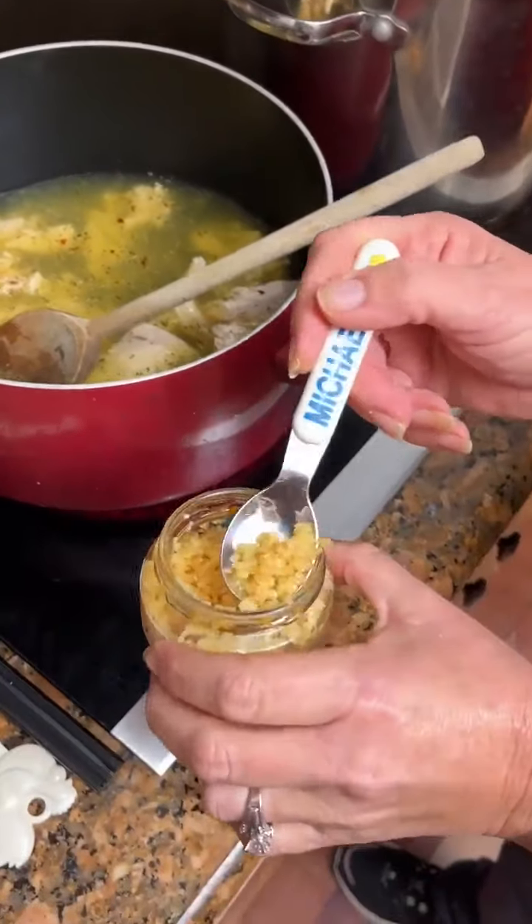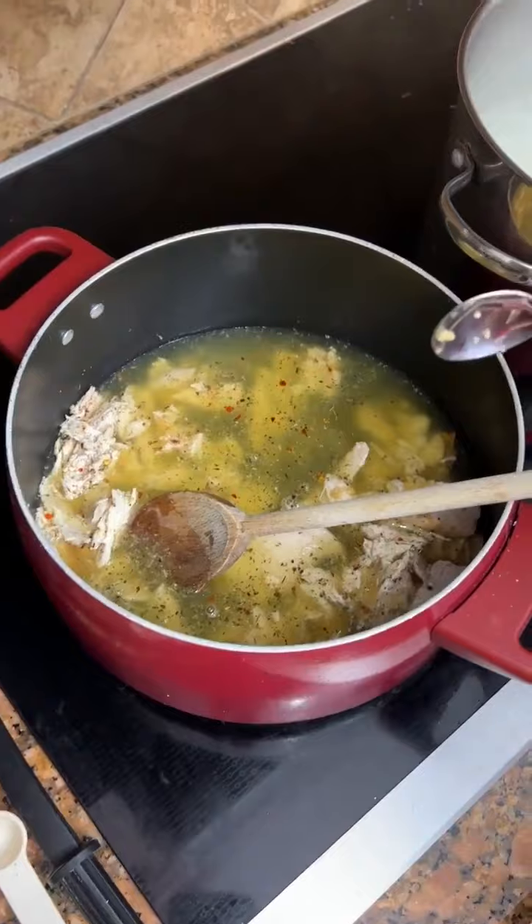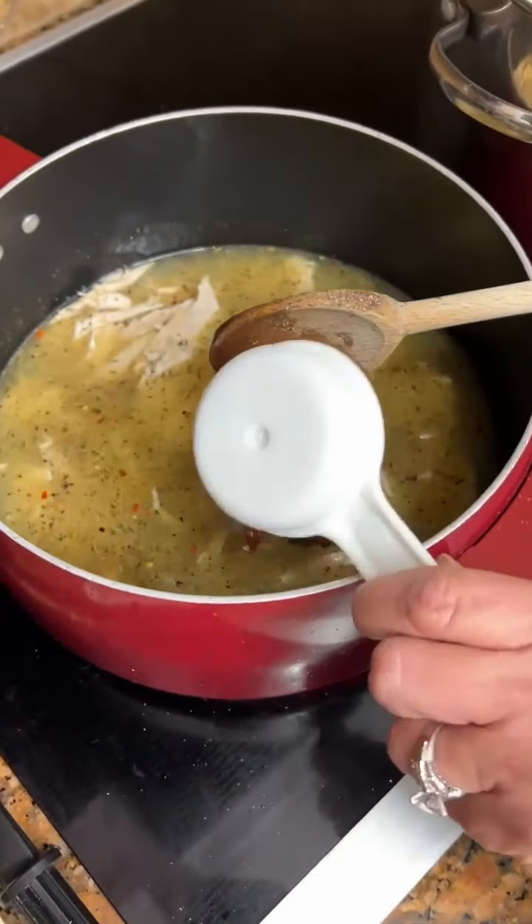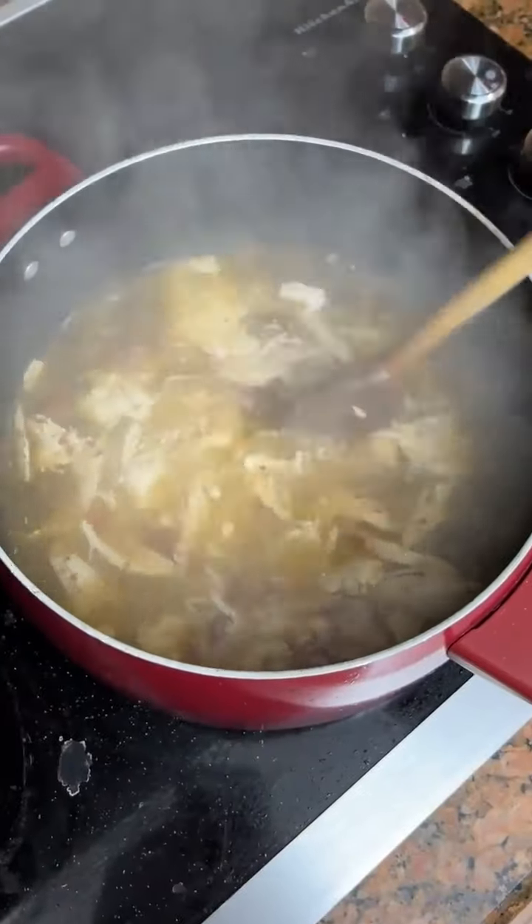Garlic. Sun-dried tomatoes — one-fourth cup. That looks nice and simmered.